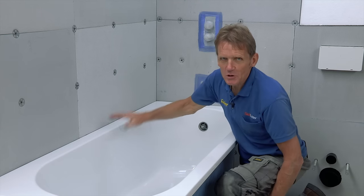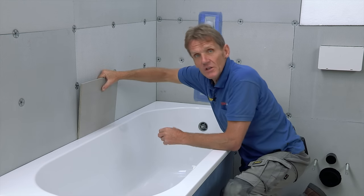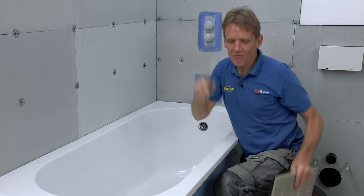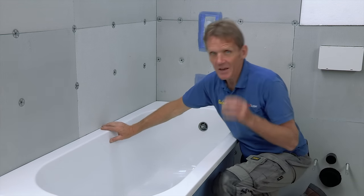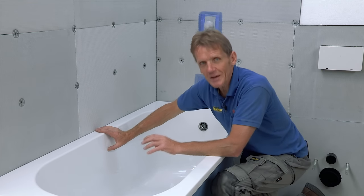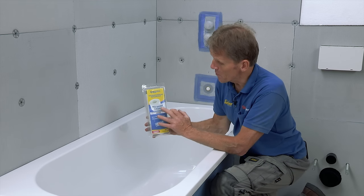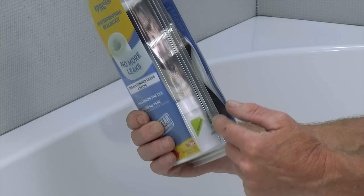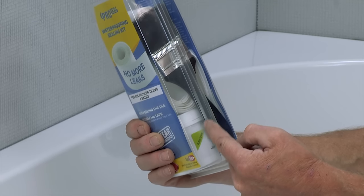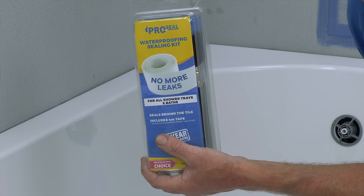At this stage most people would tile down to the edge of the bath and run a bead of silicone along there to stop water ingress. But when you're dealing with a shower, you're dealing with a lot of water over a long time, and very often that joint breaks down and water starts seeping in down the back of the bath. Here's a product that will solve that problem once and for all — it's called the No More Leaks Kit from Abacus. In the kit you've got waterproof tape, two preformed corners, ProSeal for sticking it to the wall to make a flexible waterproof joint, and even a brush for applying it. It comes with a 15-year guarantee.